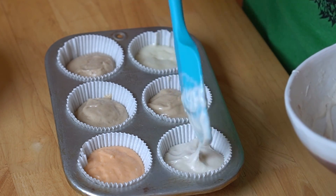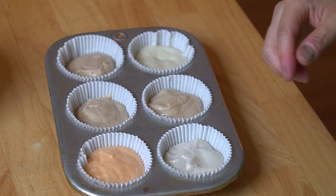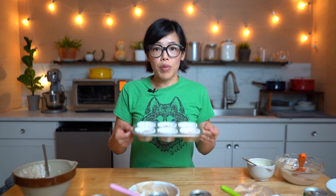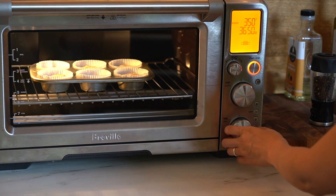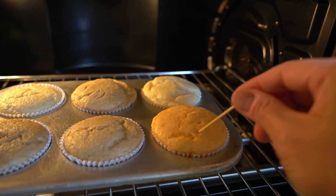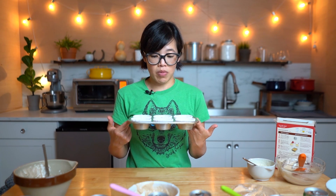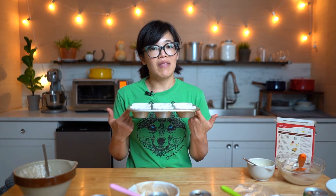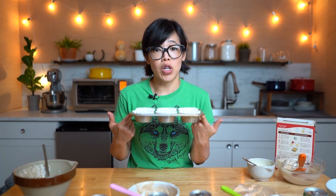I'm filling these about two thirds full. I don't like how that one's so wrinkled, but it is what it is. Now we're going to pop these into a 350 degree oven. The box says 12 to 17 minutes, so let's split the difference and say 15 minutes or until a toothpick comes out clean. Then we're going to let them cool 10 minutes before we take them out, and then give these a taste and see if they taste like soda. I'll see you in a little bit.